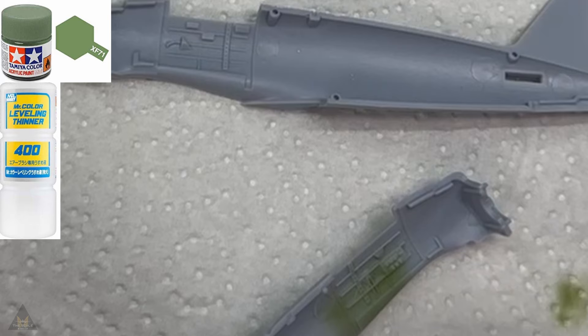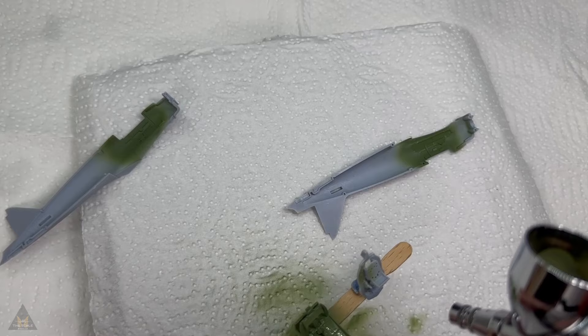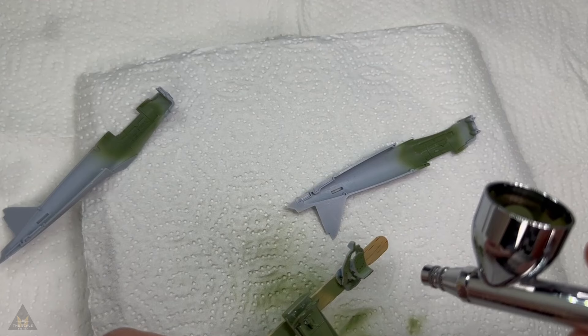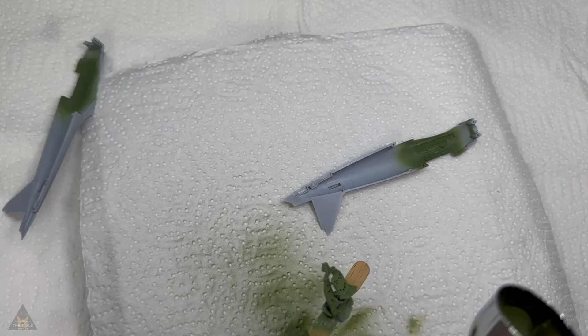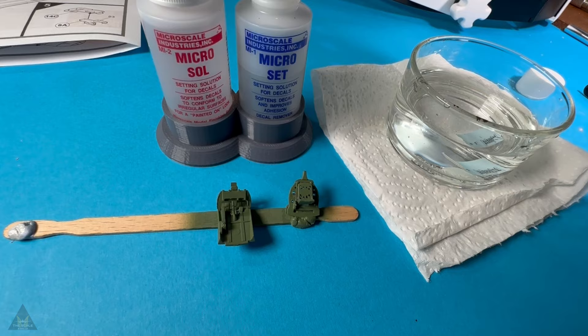Into the spray booth, and I'm going straight in with essentially an interior green with a bit of black. Looking into the cockpit colours, the Zeros tended to have very similar colours to the RAF and United States Air Forces, but with a slightly darker interior green.